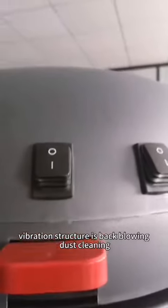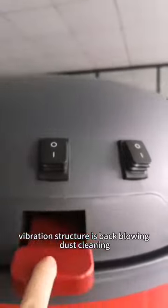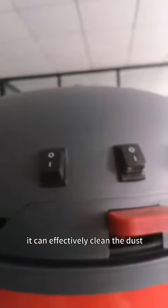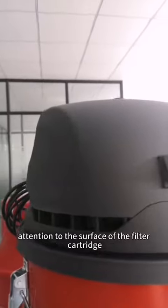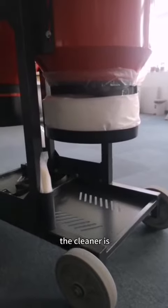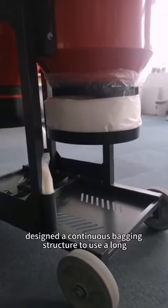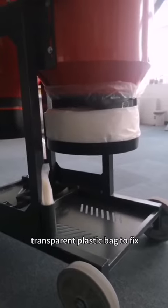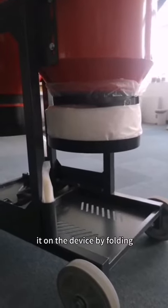The dust vibration structure uses back-blowing dust cleaning, which can effectively clean the dust attached to the surface of the filter cartridge. The cleaner is designed with a continuous bag structure, using a non-transparent plastic bag fixed on the device by folding.